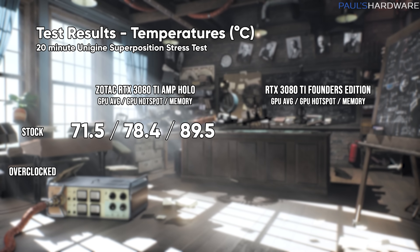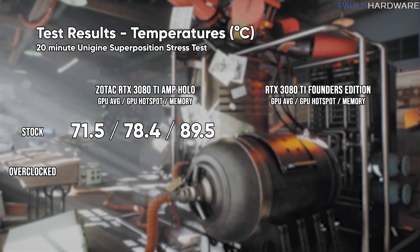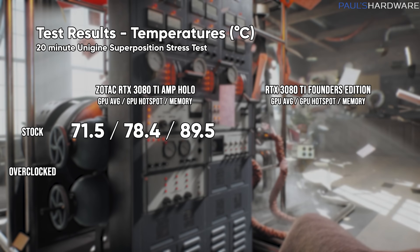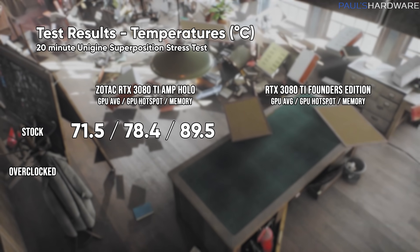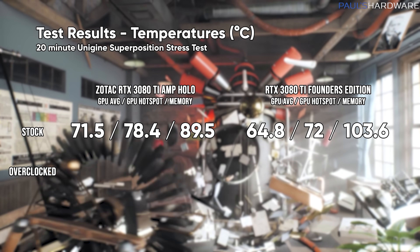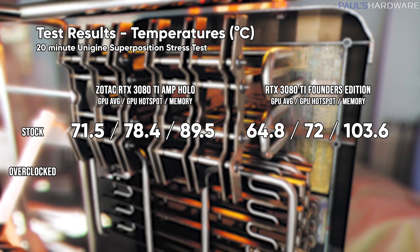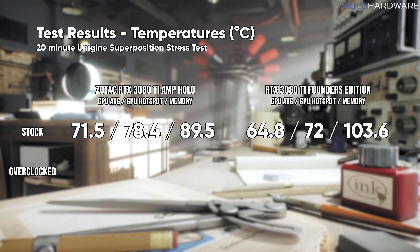So if you're concerned about noise, the Zotac card definitely wins over the 3080 Ti Founder's Edition. Now let's look at temperatures. At stock, the Zotac card was running at 71.5 degrees Celsius on average on the GPU, with a GPU hotspot of 78.4. The memory junction temperature — which is actually pretty important for these higher-end RTX cards — was 89.5 degrees Celsius at stock. That's perfectly fine; as long as you're not getting closer to 100, you should be okay with GDDR6X memory. Compare that to the Founder's Edition, which was running cooler: 64.8 degrees average on the GPU, 72 degrees on the hotspot, and 103.6 degrees on the memory — but again, it was running at much higher fan RPMs.